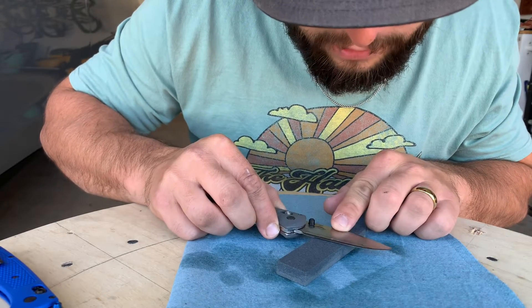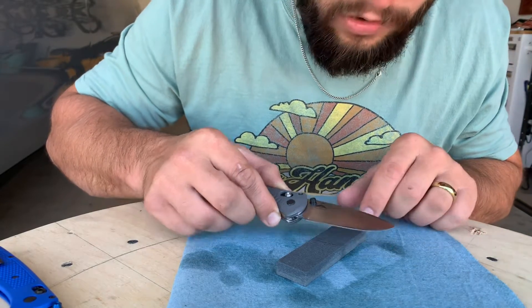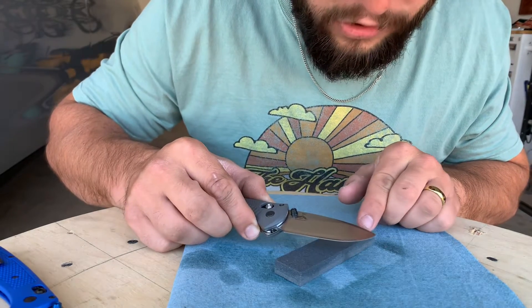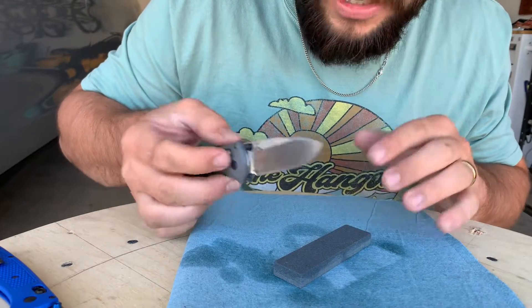If you lay your knife flat on the stone, you want to lift it up until you see no gap between the blade and the stone. That's the angle that you want to do your strikes at. You want to do 10 on each side to keep the cut even on the blade.